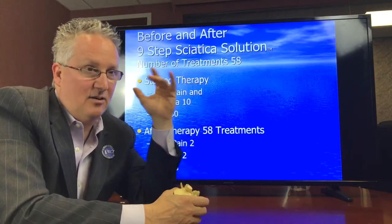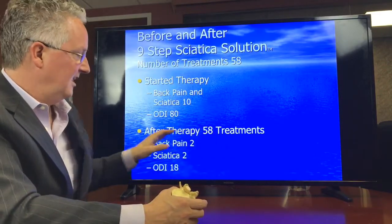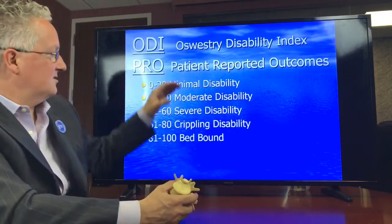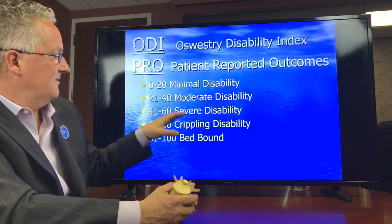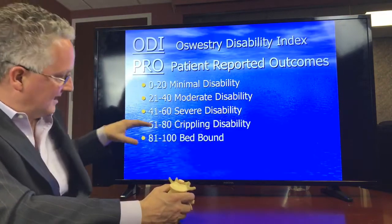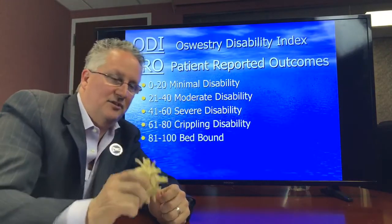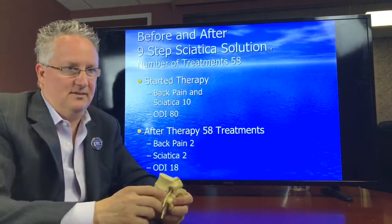When he came in to see us, his back pain and sciatica were a 10, and he was above 80 on our scale — at that level you're really bed bound, it's very difficult to get out of bed because the pain is so bad. He was post-surgery and still taking narcotics. After 58 treatments, his back pain was a 2 and his sciatica was a 2. His Oswestry Disability Index was an 18. The Oswestry scale is categorized as 0–20 minimal, 20–40 moderate, 40–60 severe, and above that crippling. He had been at the crippling, almost bed-bound level since his surgery, and chose not to have another surgery because surgery hadn't been effective. The next step would have been a fusion, so he came in to see us, went through the program for 58 treatments, and he got better.